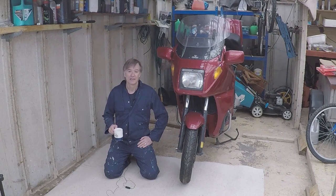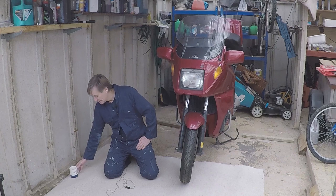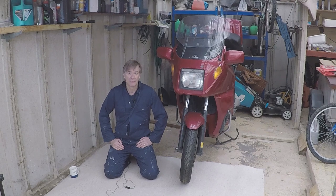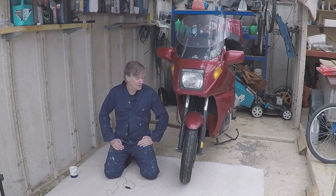Welcome to the garage. I'm stuck indoors today because we're in the middle of a pandemic and in isolation — not allowed outside. So it's an ideal opportunity to get on and fix the motorbike. This is the BMW K1100, quite an old bike — goes back to 1997.